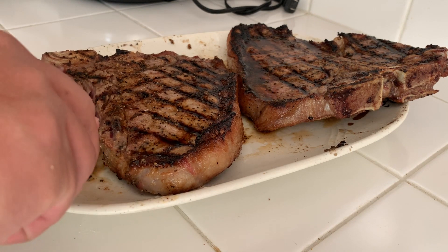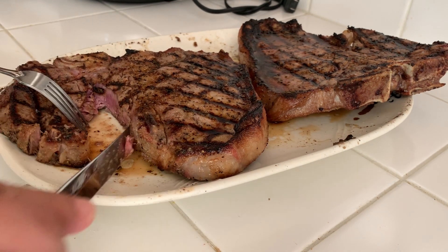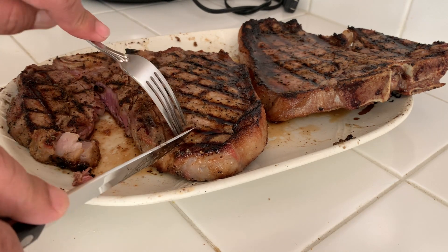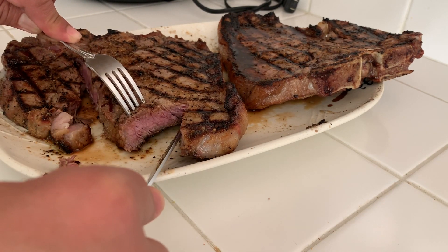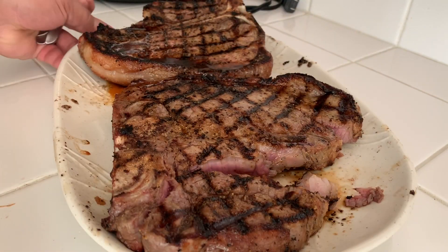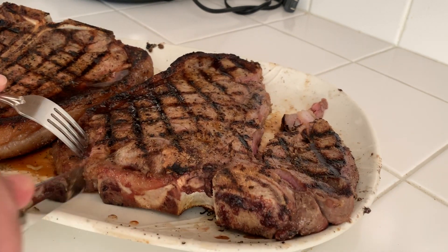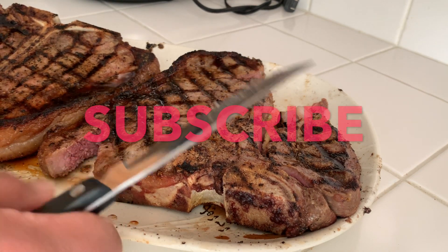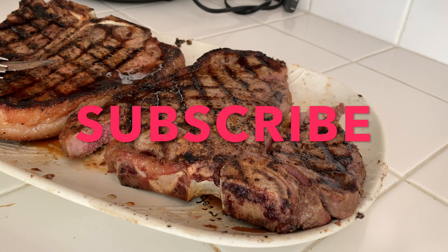Let's go ahead and cut in — look at that. It's perfect: a little bit pink, a little bit red, juicy. There's no blood. That's exactly how a medium rare steak looks like. If you like the video, give me a thumbs up and subscribe to the channel for more cooking and eating videos. Thank you very much.